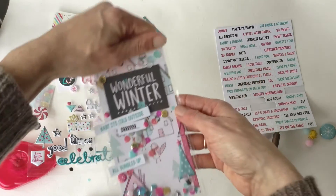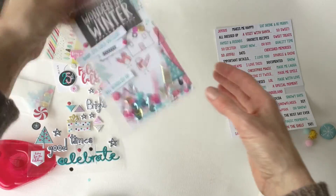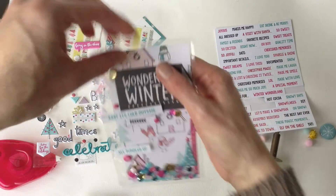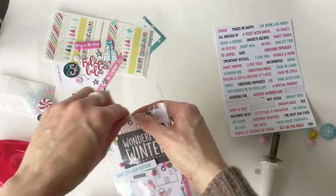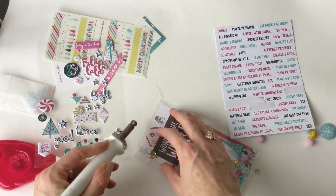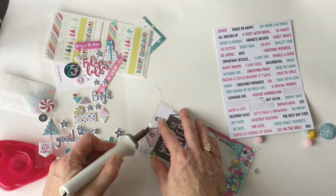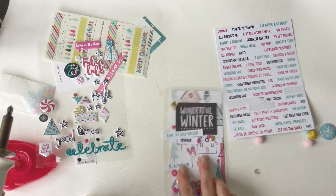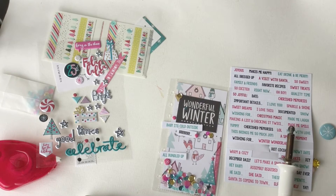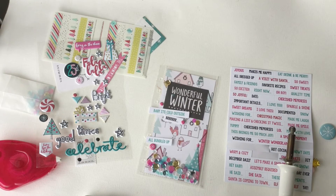And so once we get it shaken — sequins flying out because it's not fused — so there you have it. Then you'll just take a ruler or something, go along the edge of the paper and fuse it, and it's all done. So grab your Hip Kit Club kits and make a little shaker dashboard. All right, happy planning, and don't forget to like and subscribe. See you later, bye.